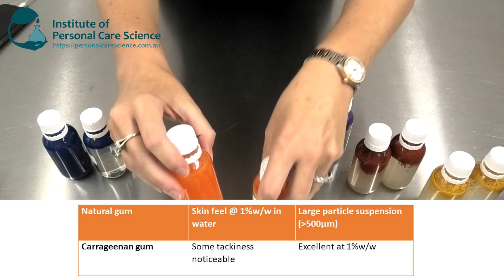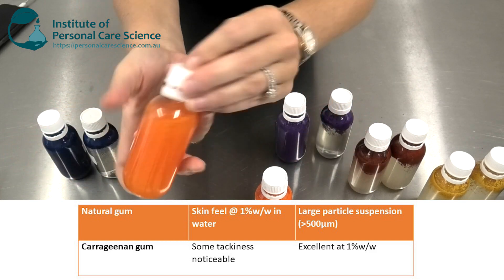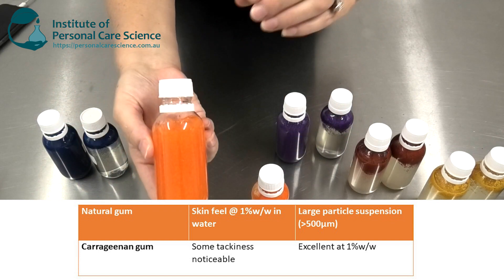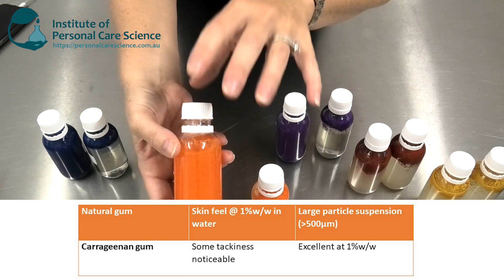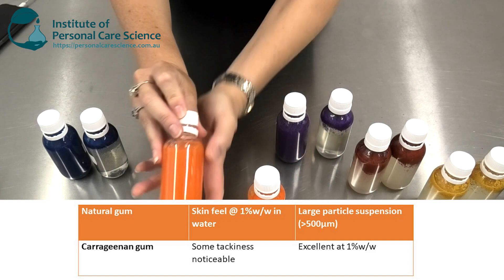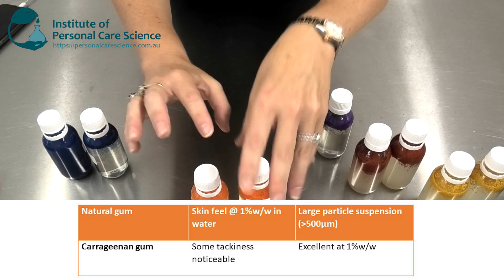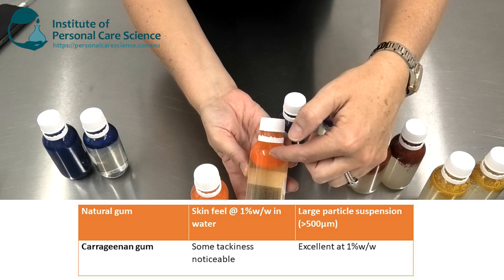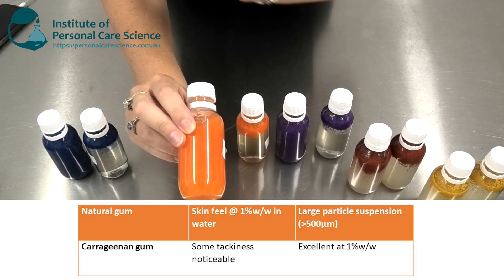Next we have Carrageenan Gum. As you would have seen in my other video, it has a big impact on viscosity. At 0.5% and at 1%, it is excellent at stabilizing particles. In terms of skin feel, it does have a little bit of tack. It's great for suspending particles in a wash-off product, but you'd want to use lower inputs in leave-on products to avoid tackiness. At lower inputs it's not the best at stabilizing large particles, but absolutely fantastic at 1%.